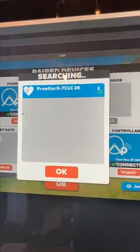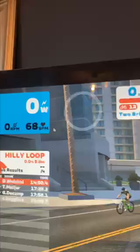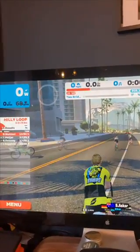Then connect the heart rate monitor — there we go, straight away it comes up. Let's just make sure it's working. Dive into a world — there's my super cool super-leaf triathlon kit, my heart rate, and we are ready to ride.